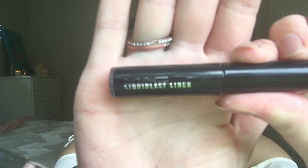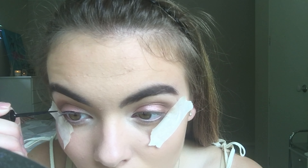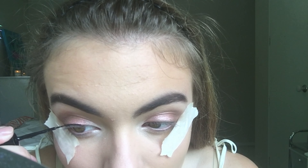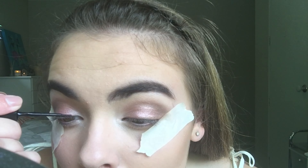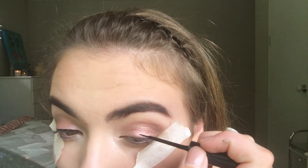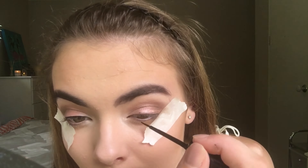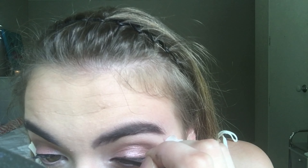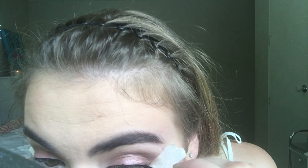The eyeliner I'm going to be using today is the MAC Long Lasting Eyeliner, and I'm just going to place that along my lid and then wing it out using the tape as a guideline. I had a little moment where I messed up my eyeliner, but just leave it until it dries and then remove it with a cotton tip. After that, I remove the tape.